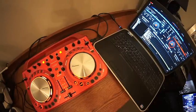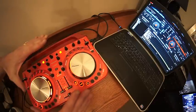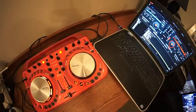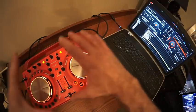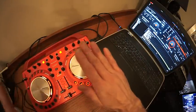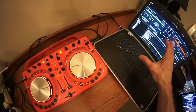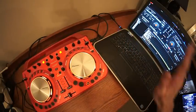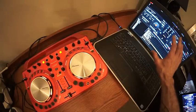A lot of people who may be watching this kind of video for the first time don't even know what that red thing is. This is a controller. It's not dissimilar to having two turntables and a mixer. The difference is it's all in one and it doesn't use physical CDs or vinyl. It uses music from the PC over there. All my music files are in the hard drive and the software is running the music.